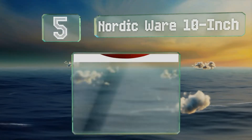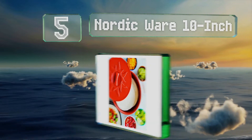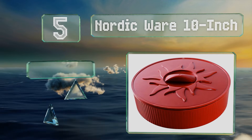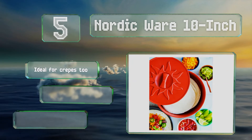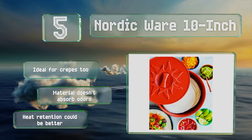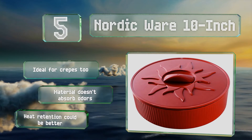Halfway up our list at number 5, the Nordic Wear 10-inch is made from BPA-free plastic that's so light even your kids can carry it to the table. Its lid twists into the base to keep out cold air, and the practical indented handle makes it easy to turn and open. It's ideal for crepes too, and the material doesn't absorb odors, but its heat retention could be better.